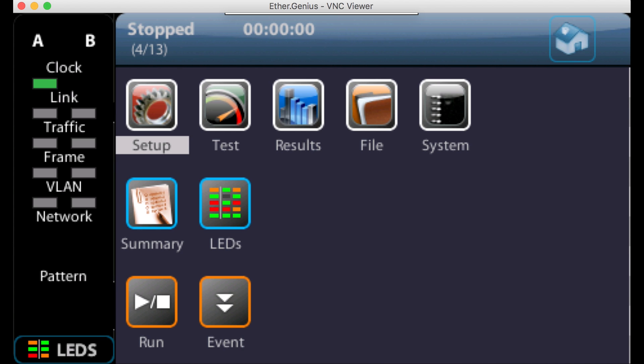Once the unit has booted up, we will see the main start screen. The first thing we always recommend when using the unit is to do a system restart to clear out all the existing settings that may still be left in the unit from other tests. If you're not familiar with the unit, we do have another video that takes you through the operation of the EtherGenius and explains how the different menus work.